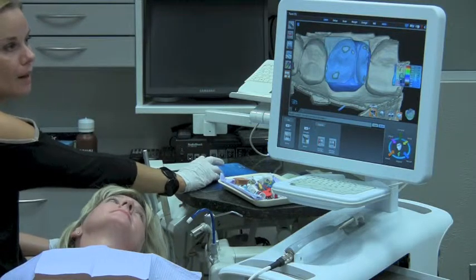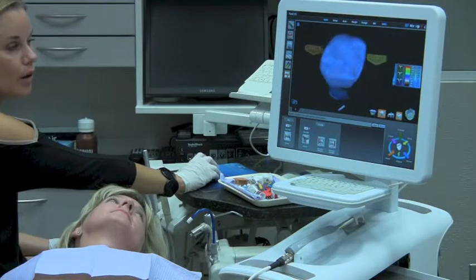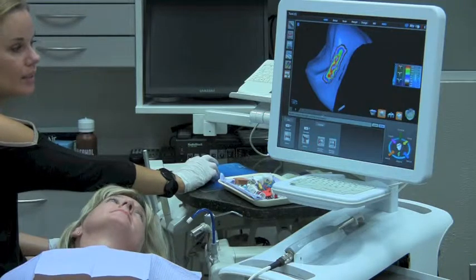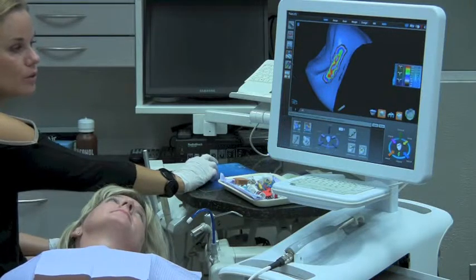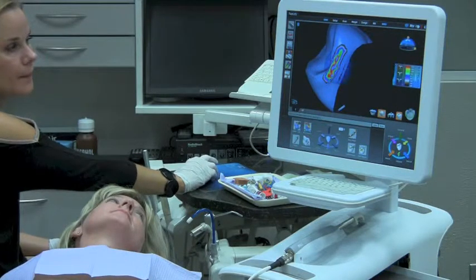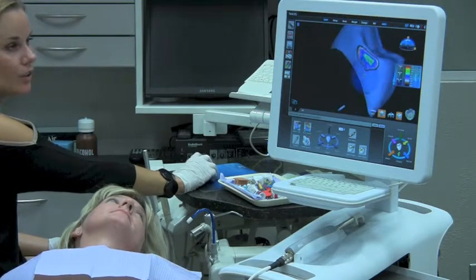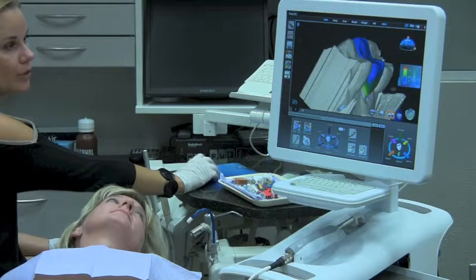When I'm happy with my occlusion, we're then ready to check our interproximal contacts. I have the ability to change them automatically, or I could also smooth them. I'm happy with the distal — we'll take a look at the mesial. The mesial looks really good. So now I'm going to check my material thickness.